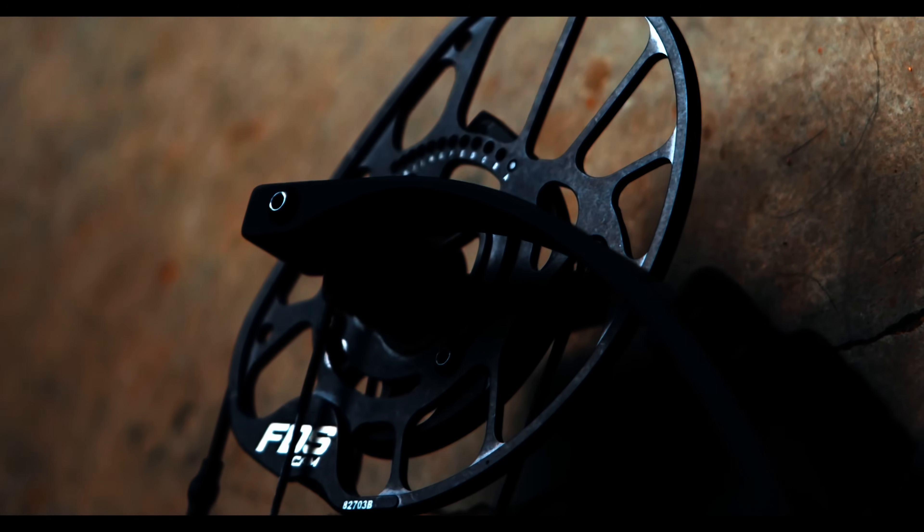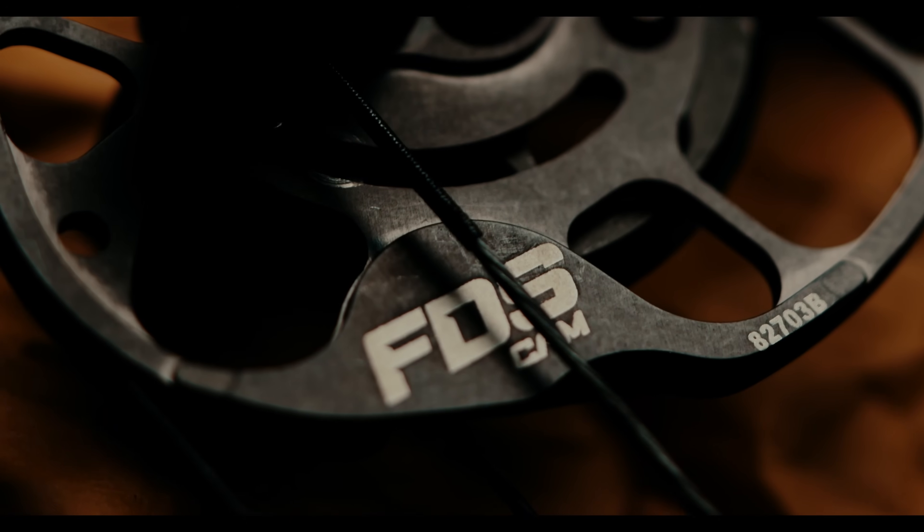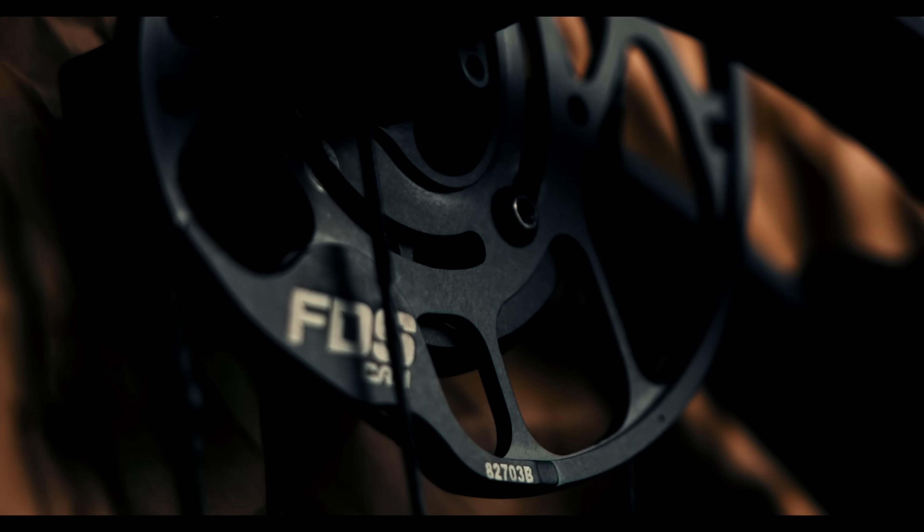The FDS cam design intent was to make the most accurate cam we can. It's building on that accuracy — how far can we push this? How stable can we make it at full draw? We took what we've learned with the Evolve cam. It's like, what actually are we winning at, and how do we win at that more? What can we build on to make this even better?